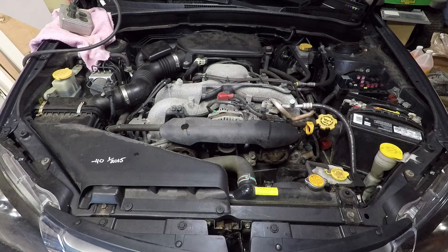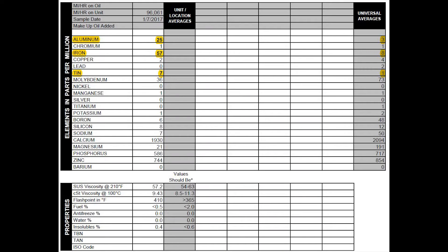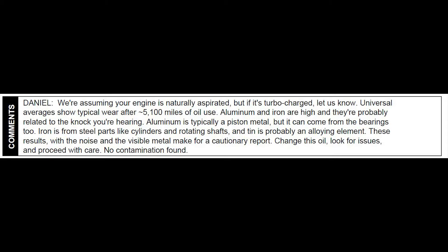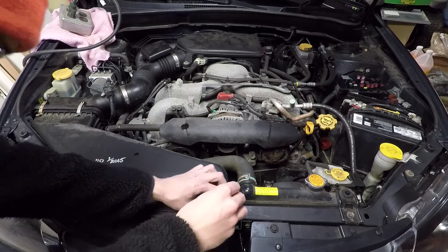Hey guys, welcome back to another video here on Audiomotive. I got the oil analysis back from Blackstone Labs and here are the results. Aluminum, iron, and tin are way higher than they should be, and here is their prognosis. You can pause and read it if you want. What I want to do is check a few more things on the car before I decide what to do with it.